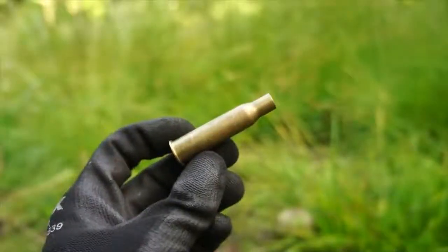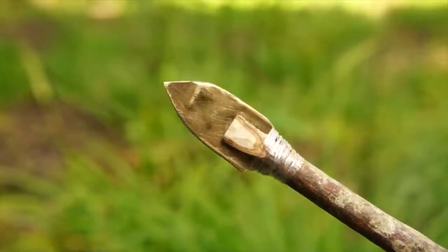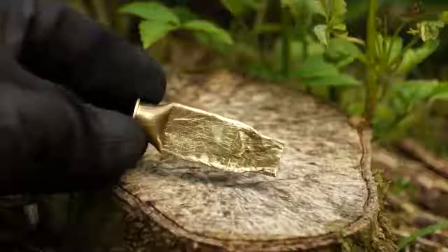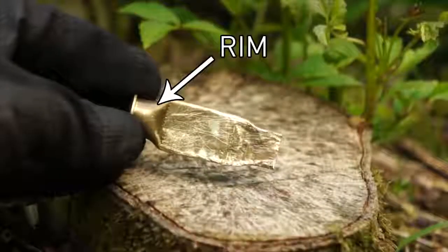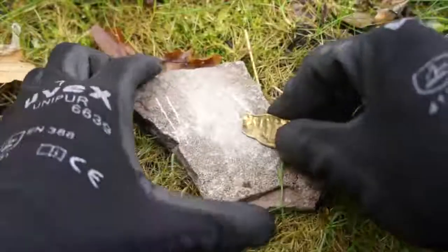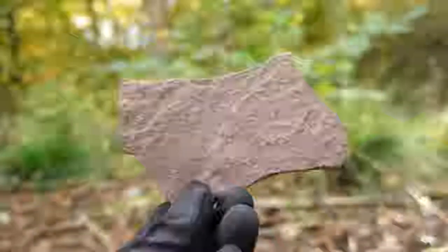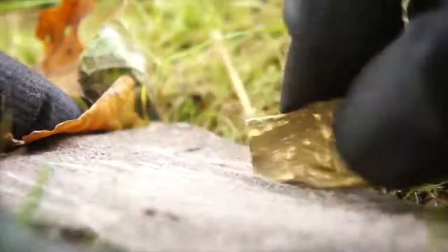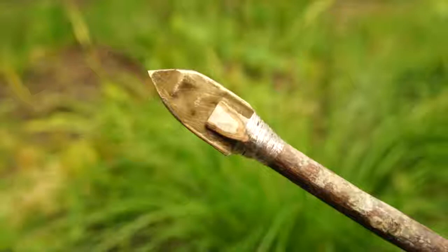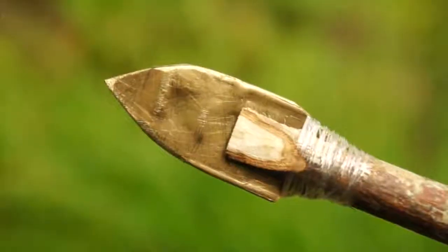Spent bullet casings can be repurposed into makeshift arrowheads. Just grab a large rock and pound the casing flat. Remove the uncrushable rim by bending the metal back and forth until it breaks off. Then grab a coarse stone and begin grinding down and sculpting that metal into your desired arrowhead shape. After a little bit of elbow grease, you'll have a sharp and strong metal arrowhead.